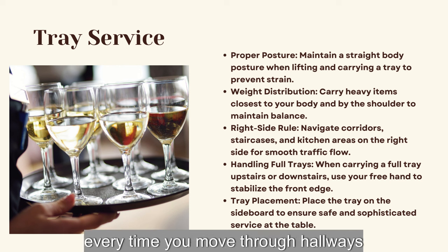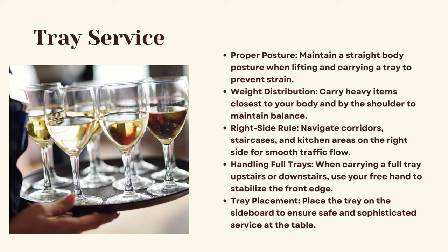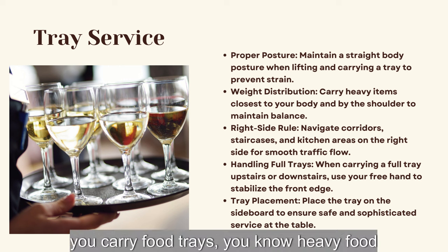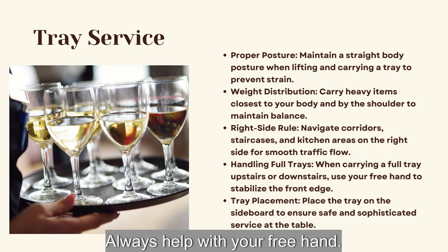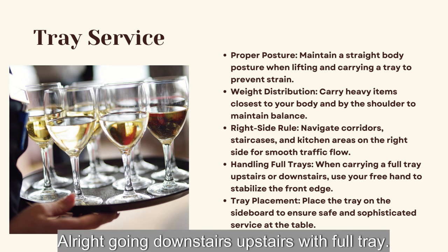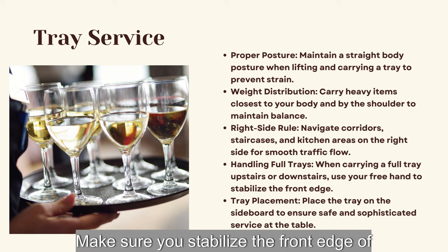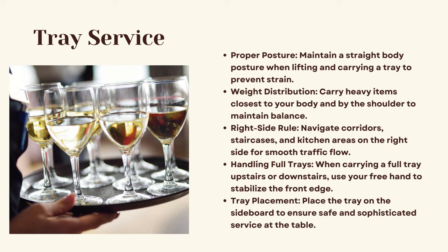Right side rule: every time you move through hallways, corridors, and staircases, make sure you go on the right side for smooth traffic. When carrying heavy food trays or heavy drink trays upstairs or downstairs, always help stabilize with your free hand. Going upstairs or downstairs with a full tray is tricky — make sure you stabilize the front edge of the tray with your free hand.